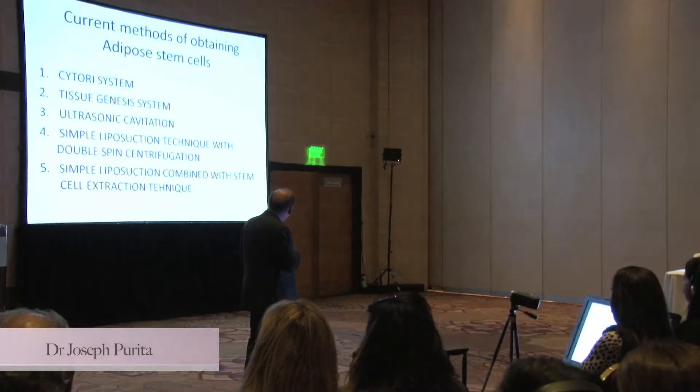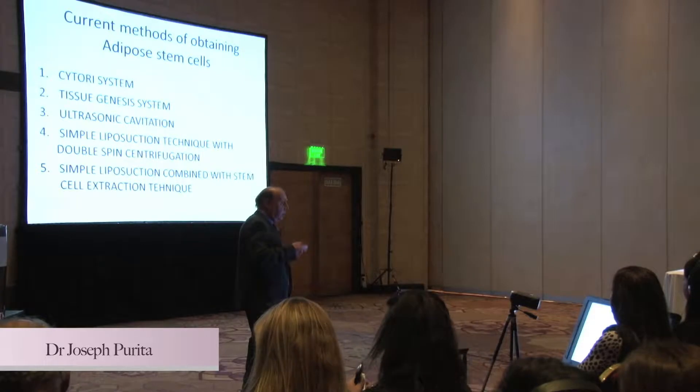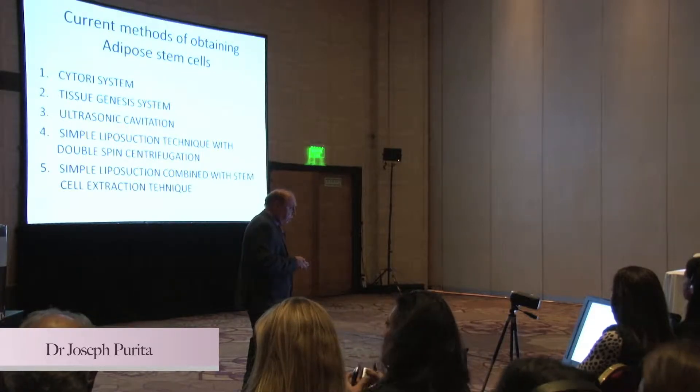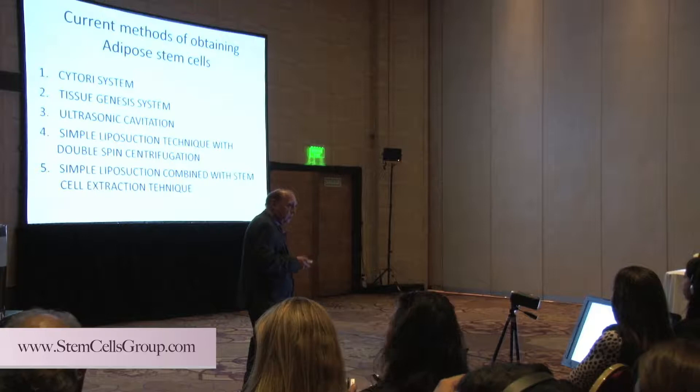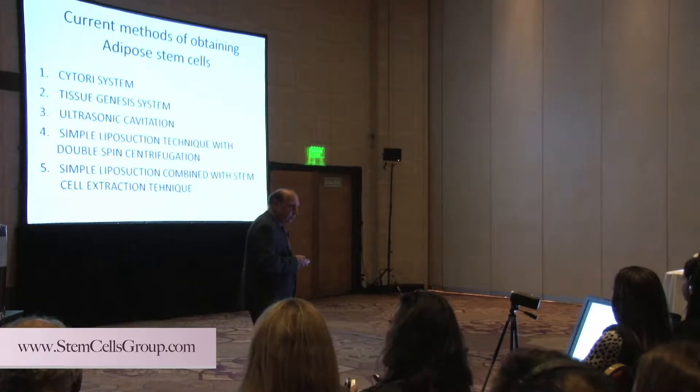To obtain the fat, you can use various systems here. I, myself, happen to like just doing a straight liposuction — I think that works good. If I want SVF, I'm very partial to the system using lecithin.